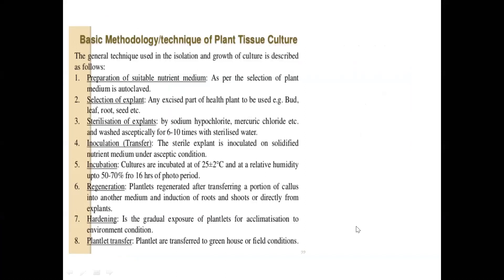This is a brushing up on the basic methodology and techniques used in any plant tissue culture laboratory. The hierarchy goes: preparation of the medium, then selection of the explant — which is any part of a healthy plant — then sterilization of the explant using surface sterilization methods like sodium hypochlorite or mercury chloride, followed by washing with sterile distilled water, and then inoculation — the transfer of the explant to a suitable medium under aseptic conditions. For explants we use a solid culture; for callus transfer we can use solid or suspension culture.